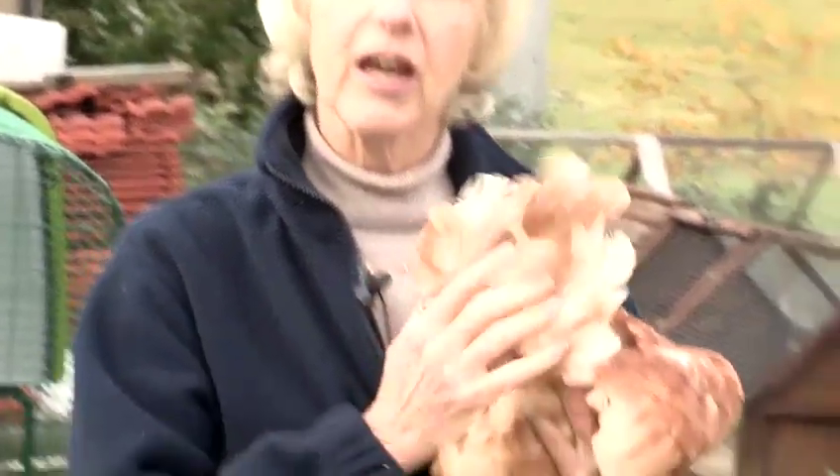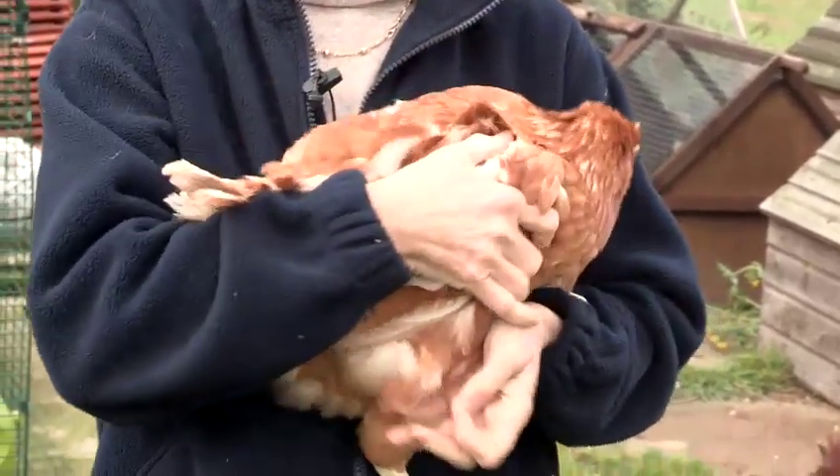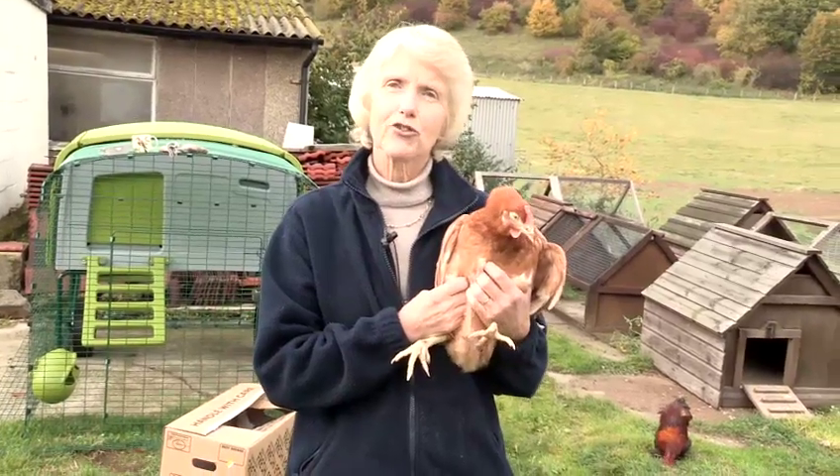Perhaps just massage here around the vent area just to ease it, and you might just be able to help her lay the egg. But that's probably about as much as you can do to help her, and that's how to help an egg-bound chicken.